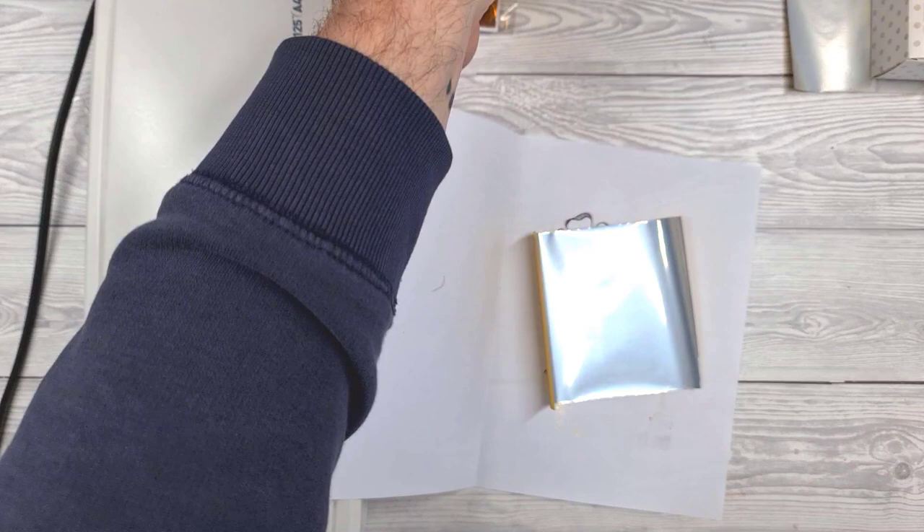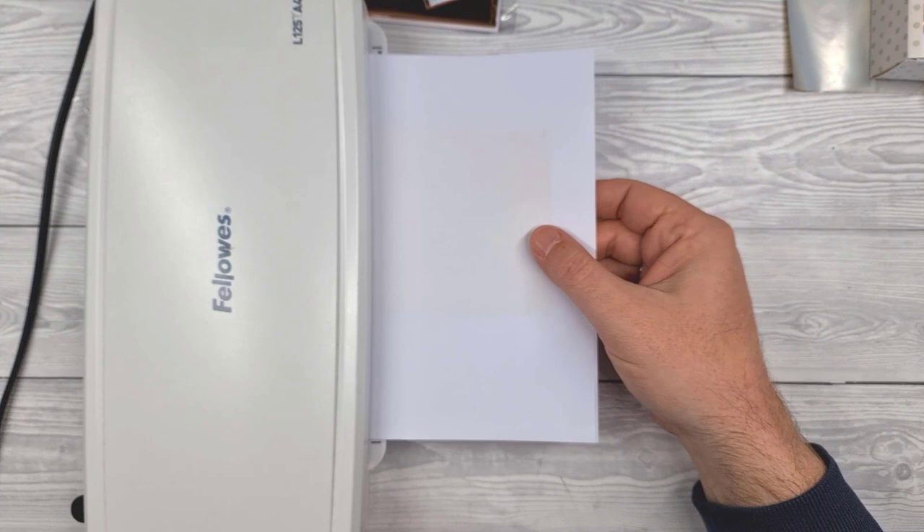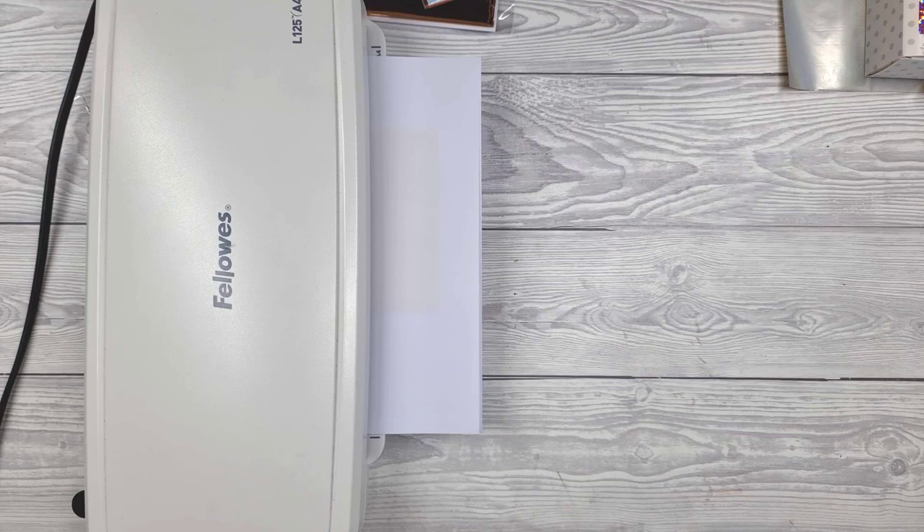Get the piece of foil. Lay that with the non-coloured side, or the silver side, facing down towards the designs. Then put the folded sheet of copy paper through the laminating machine with the folded edge first.